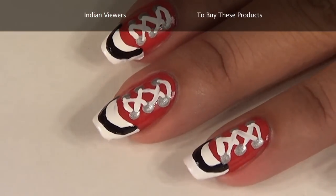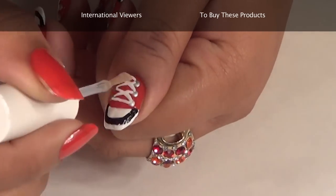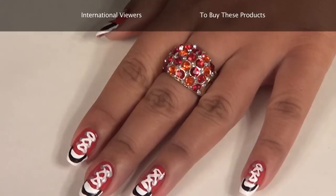Now once this paint dries up, cover it with transparent nail paint. Use Sally Hansen Top Coat — this nail paint will give your nail art a shine and gleam.